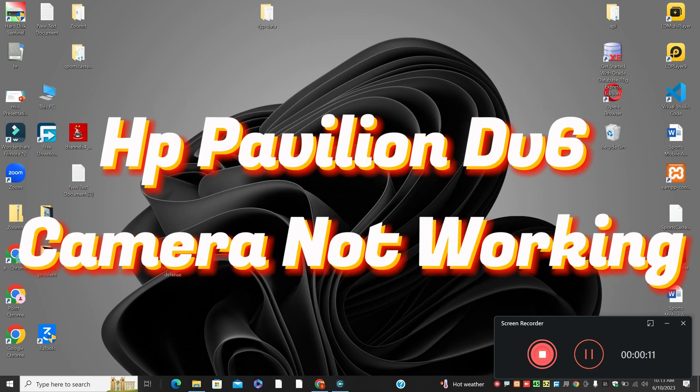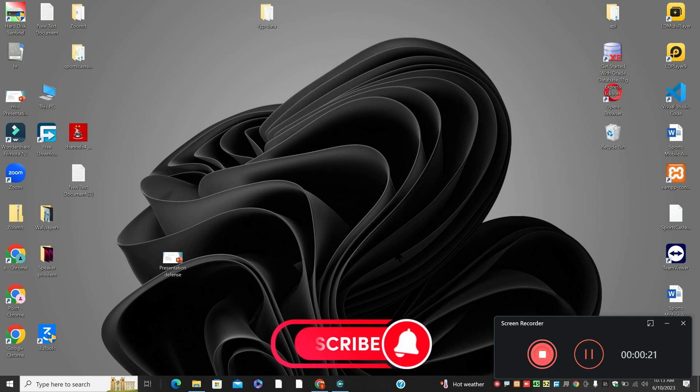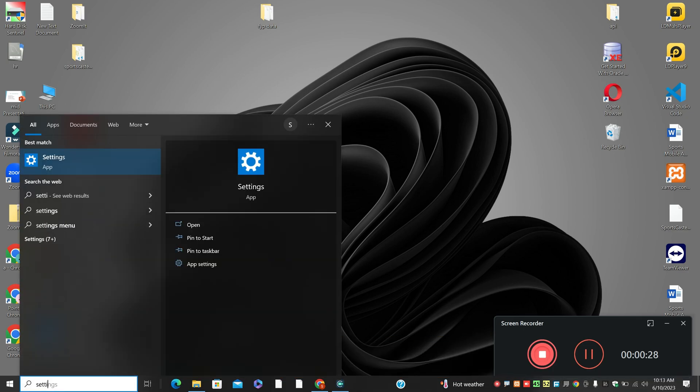Welcome to another video. In this video I'm going to tell you about HP Pavilion DV6 camera not working. If in HP Pavilion DV6 the camera is not working, I will show you in this video how you can fix it. Before I start, if you're new to my channel, don't forget to subscribe and press the bell icon. Watch the complete video, follow all the steps, and you will learn about it.